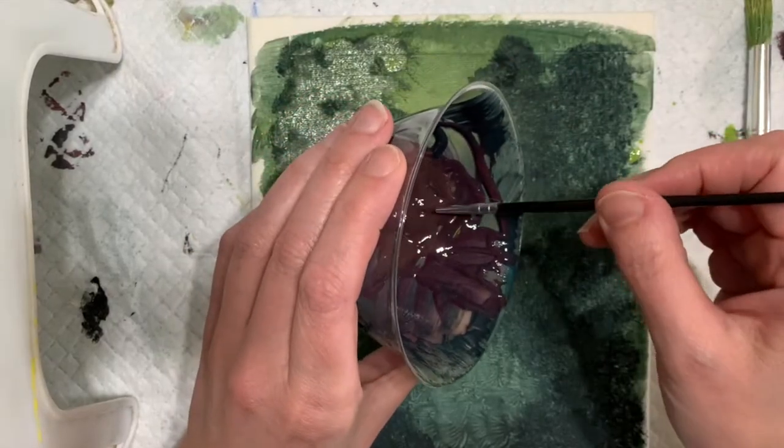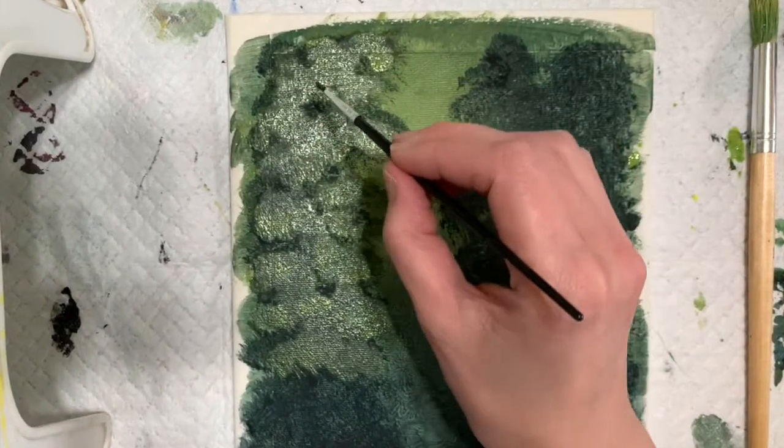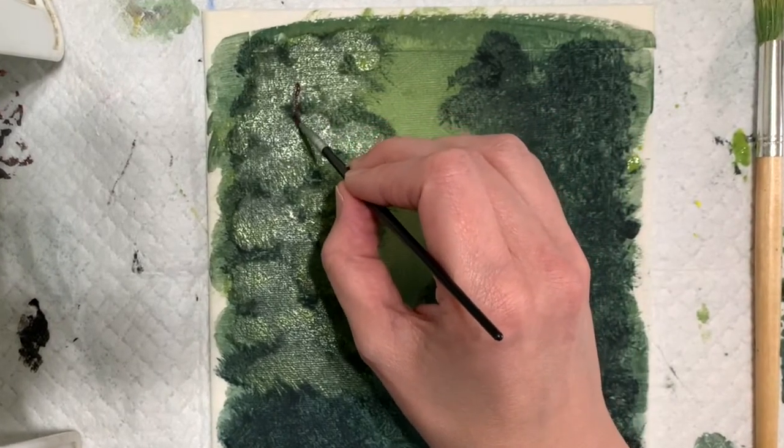So here I'm trying to fix my mistake. I forgot to put the trunk in first and put the leaves kind of over top of it. So I'm trying my best here to fix my mistake.